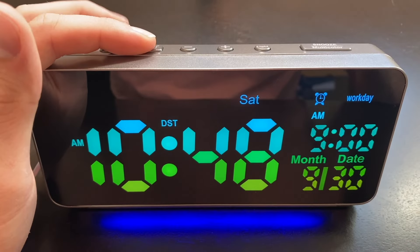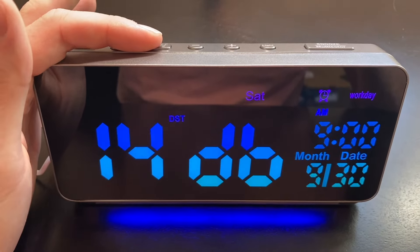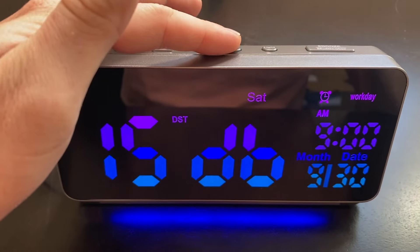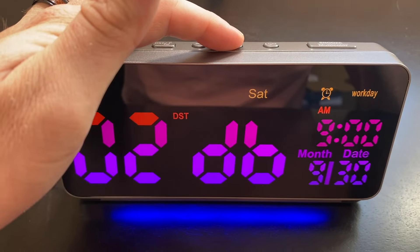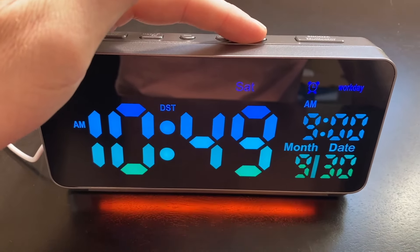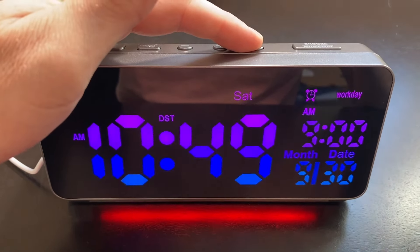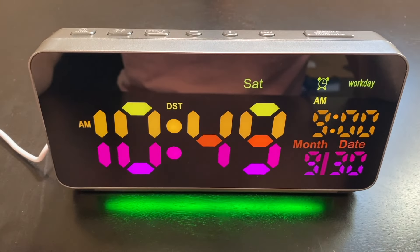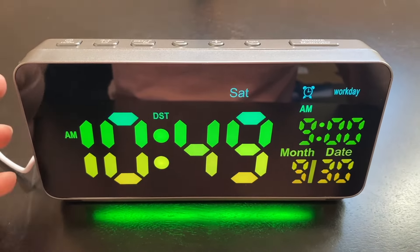Another thing we can do is check all the different alarm sounds. If I hit this button it will give me all the different sounds, and if I hit the plus button it will take me to more alarm sounds. We can also control the light by clicking on this button — so if I want it to be red, white, or green, I can do that. There really is a lot of customization to be had with this alarm clock, and that's something I absolutely love.